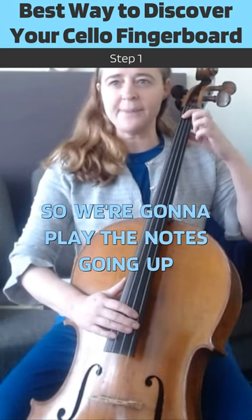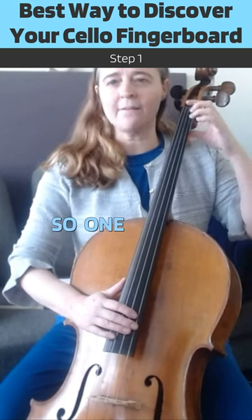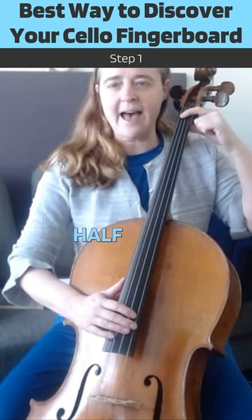We're going to play the notes going up the D string using the same method as we do on the guitar. One finger equals one half step.